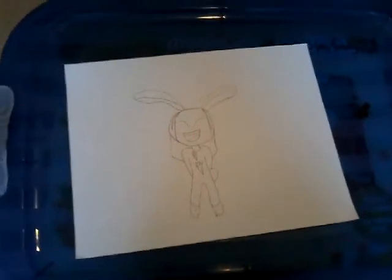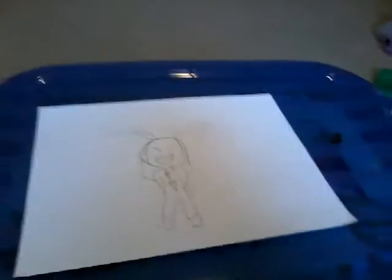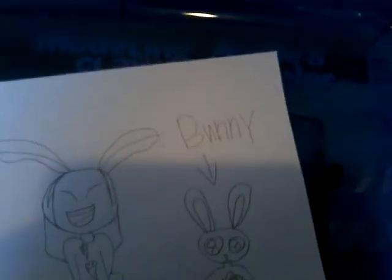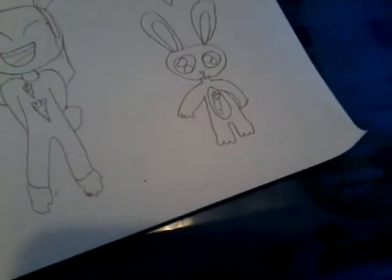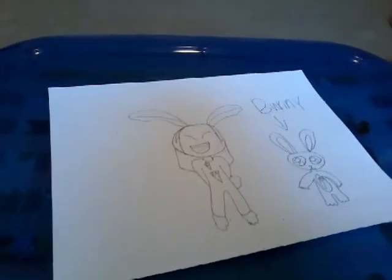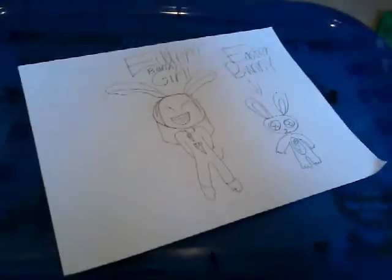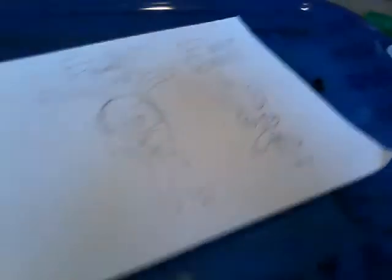Now we're going to just draw something else. Next up, the real bunny — B-U-N-N-Y, bunny. Right there, and then we're just going to point an arrow for her, and she will just be Easter Bunny Girl or something like that. It says Easter Bunny Girl, and I changed that to Easter Bunny.